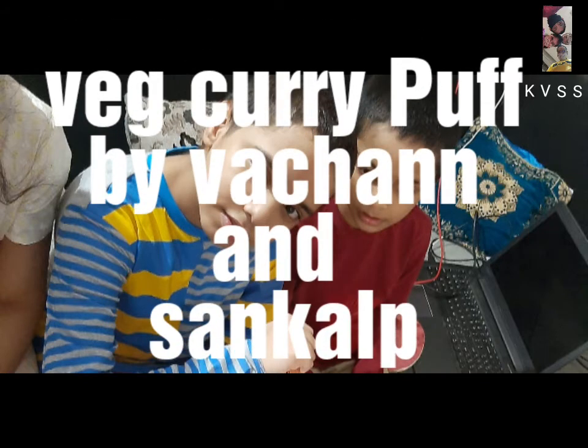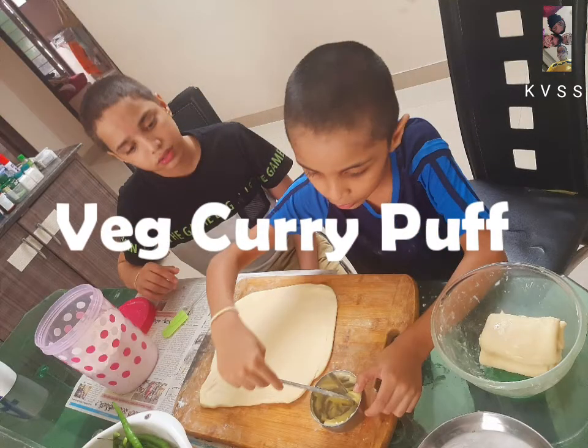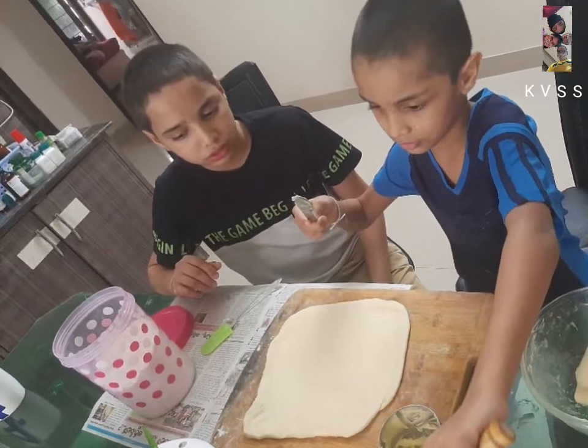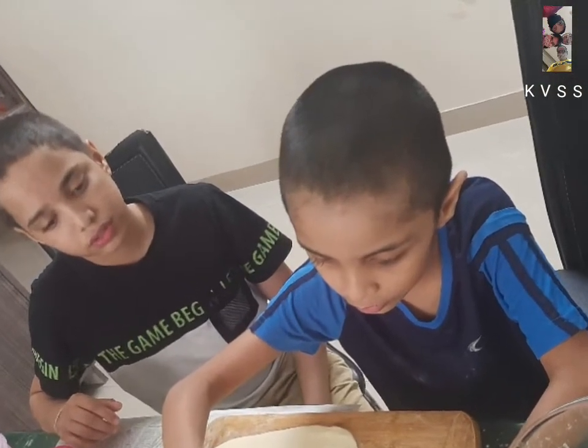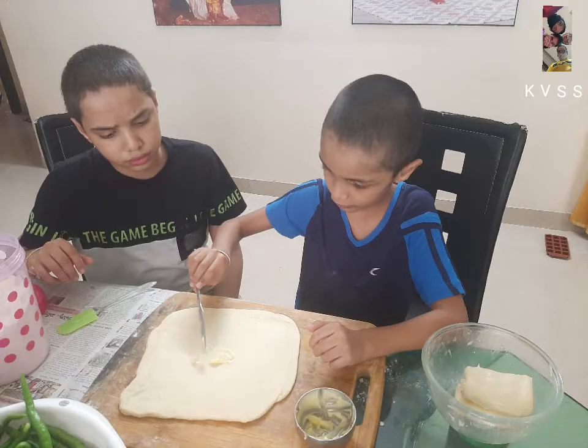We are going to make this veg curry puff. First of all, we will put the butter on the bottom. We will make multiple folds of butter.